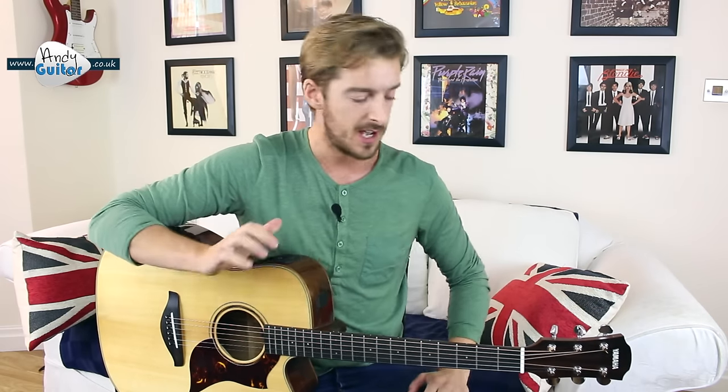Hi guys, welcome to a full demonstration that you can play along to for 'For What It's Worth' by Buffalo Springfield. We're going to go through the entire song here, and the idea is you can join in with me. When you can join in with me, you know that this is a song you can tick off the list. You've played along with me, and then hopefully you'll play along to the record. This is the added extra we're adding in this 10-day guitar starter course.